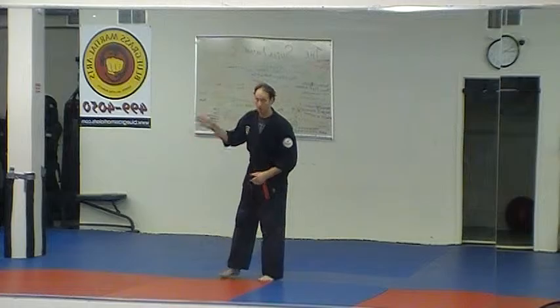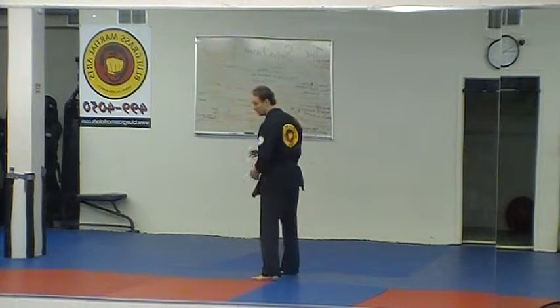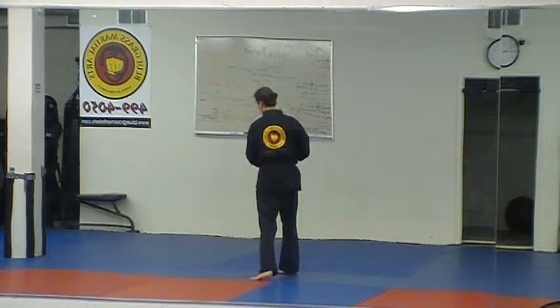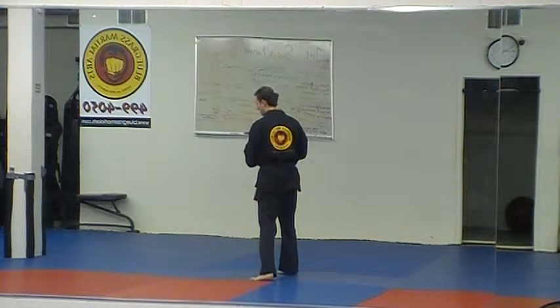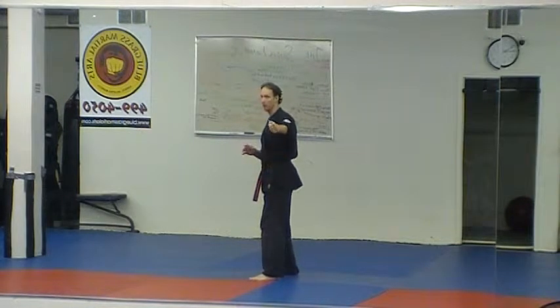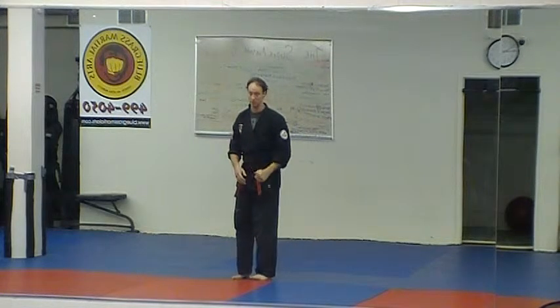We're doing the same thing here: pin the head, hammer fist, then wrap that arm — locking it straight, creating that whizzer idea. From here, we unwind. Wind up catches the arm and possibly hyperextends it, then we unwind. We release that arm, circling around, making a big circle into a downward hammer fist. That's what the arm does: it steps and goes down, circles and hyperextends the arm, then comes back.